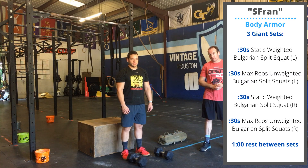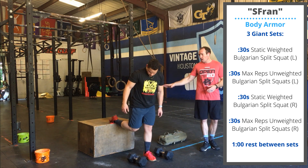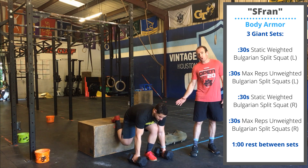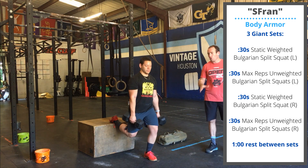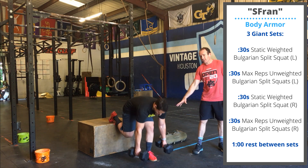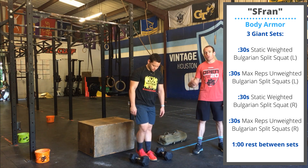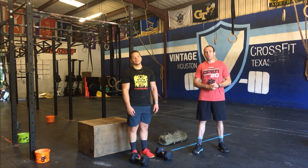Today's body armor is going to be Bulgarian split squats. You're going to have a chair or bench — any object you can elevate your foot on. Step your front foot far enough forward so that the knee isn't going to travel too far in front of your toe, and you're not going to come up onto your toes. Pick up one or two dumbbells, hold them in the hands or up on the shoulders. Do a 30-second hold at the bottom, around 90 degrees or parallel in the hip. After your 30 seconds, set the dumbbells down, stay where you are, and do 30 more seconds of as many unweighted reps as you can. Once you finish one side, switch to the other: 30-second hold at the bottom, followed by 30 seconds of max unweighted reps. Rest one minute and repeat for three total rounds.